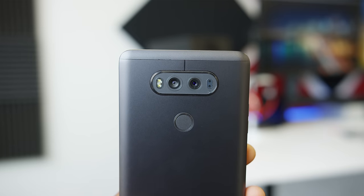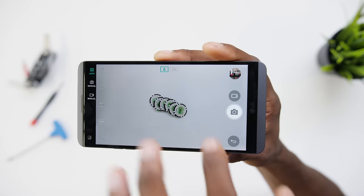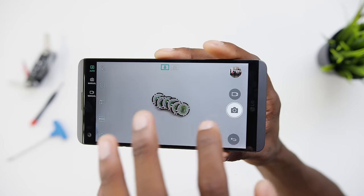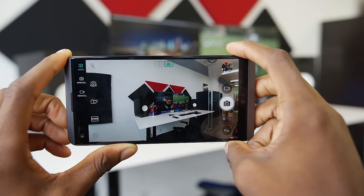Every phone with dual cameras seems to have a different way of utilizing them. This LG way is pretty much purely for recreation — sometimes for utility if you're really close to a subject and want to zoom out wide, but the imagery from the second camera doesn't really supplement the first. They're totally independent cameras you can switch between for a different look, and that super-wide-angle camera looks really cool, kind of like that GoPro look. There's also really good optical image stabilization, steady shot 2.0 for video, manual modes for photos and videos, raw photo capability, and an improved microphone for better sensitivity in loud environments. This is shaping up to be a pretty great Android smartphone camera.